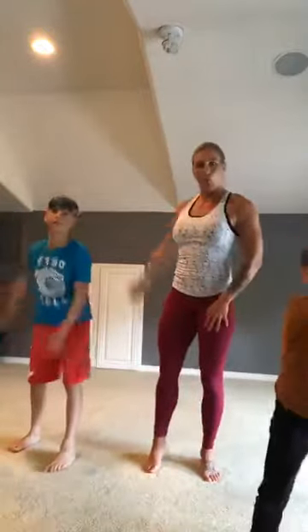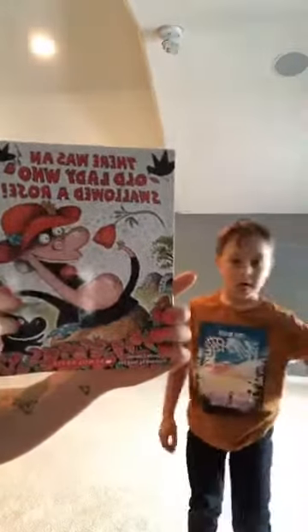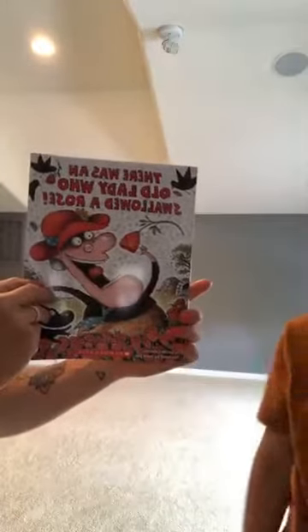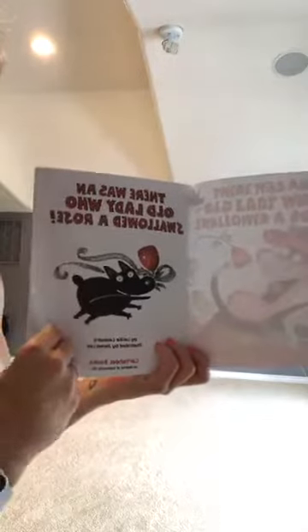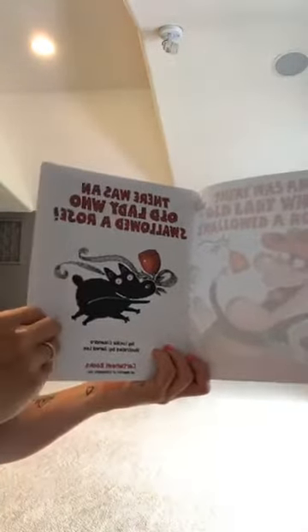Okay, find a seat on the ground — grab a drink of water, sit maybe crisscross applesauce. Talon, can you show them how to sit crisscross applesauce? Sit back so everyone can see you. Alright guys, we're going to read a little story — this is your chance to cool down and stretch out. Silas and Talon are going to hear the story, so are you. It's called 'There Was an Old Lady Who Swallowed a Rose.' Alright kids, this is your chance to sit on the floor, listen to a little story, and drink some water. Water is so good, we have to drink water to grow.